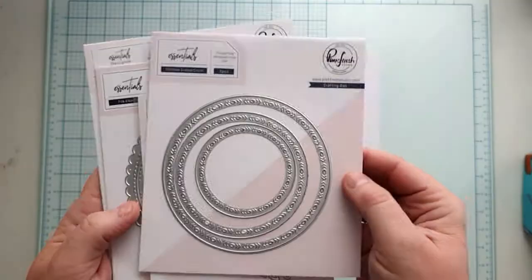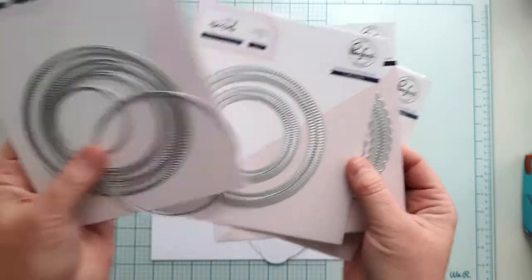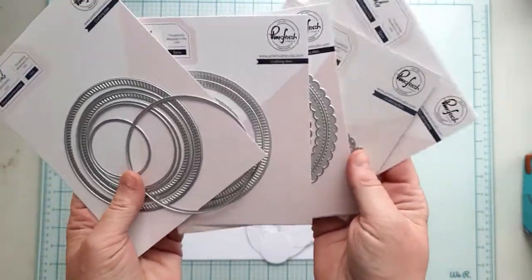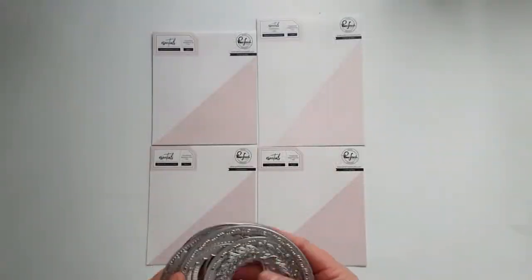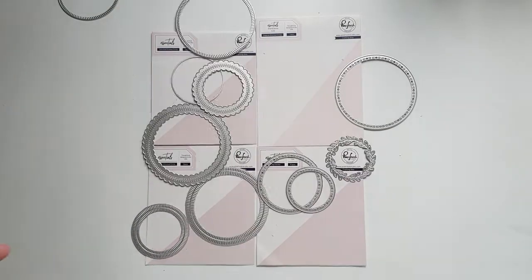Hello, it's Annette here with a layout process video. I created this layout for the June challenge that is all about using die cuts. I used many different and awesome circle dies from the latest Essential release from Pinkfresh Studio.